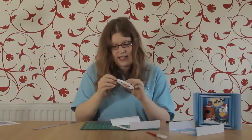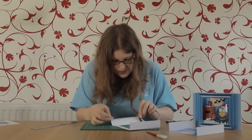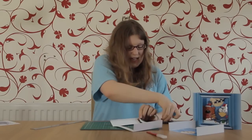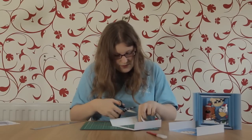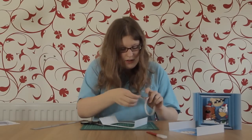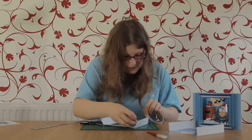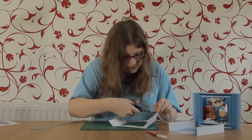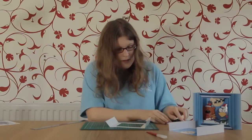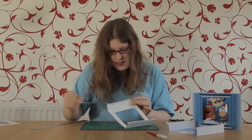Get your front back again and on the two tabs where it says 'tape here' we're going to put some double-sided sticky tape. Put tape all the way down the tab and then cut it off at the bottom on both sides, then peel off the tape backing.